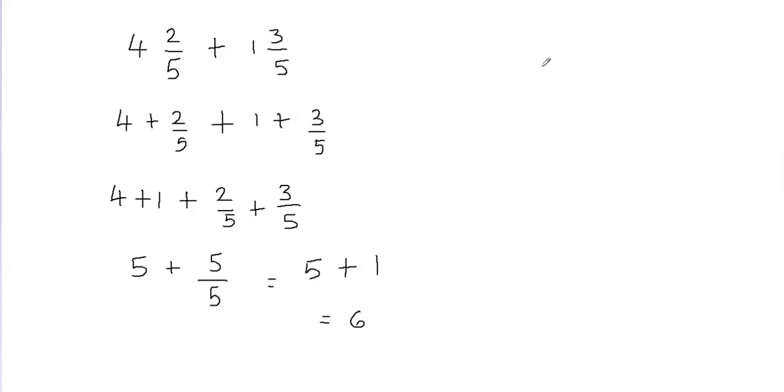Now I'm going to show you a different way to add these mixed fractions. This is called the stacked form, in which I'm going to put 4 and 2 fifths, and then I'm going to put 1 and 3 fifths, and we're going to add these mixed fractions just like we add numbers. So 4 plus 1 is going to give me 5. Now how about 2 fifths and 3 fifths? If you have the same denominators, you don't have to worry about it — you can just go ahead and add the numerators.